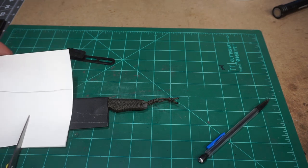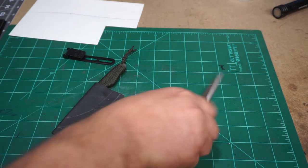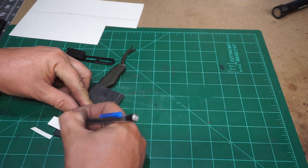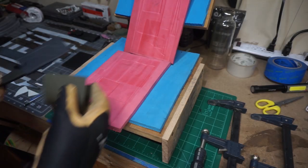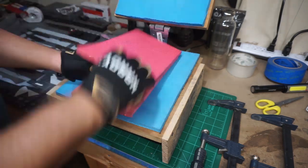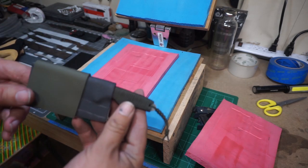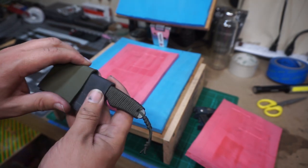We're going to cut out a piece of paper so I can draw out a template that we'll use later when we're actually cutting out the overlay. Now we've got the overlay piece heated up in the oven. We're going to go ahead and press it on — it's a simple taco setup so it just lays straight over the actual kydex sheath itself. And it formed to it very well.